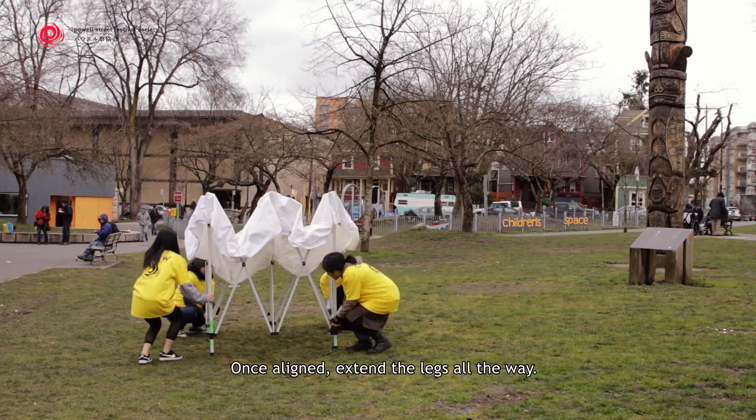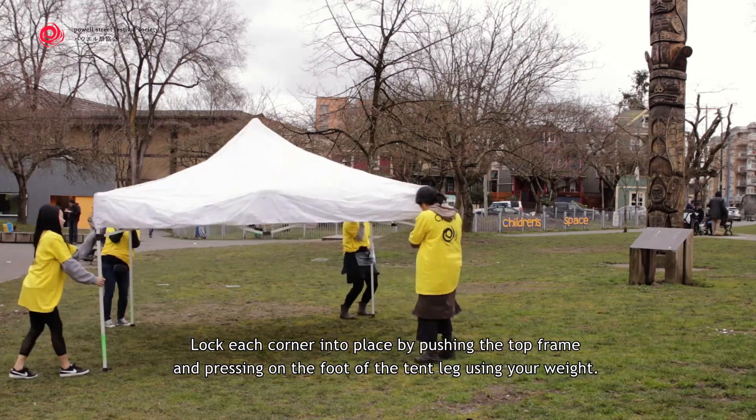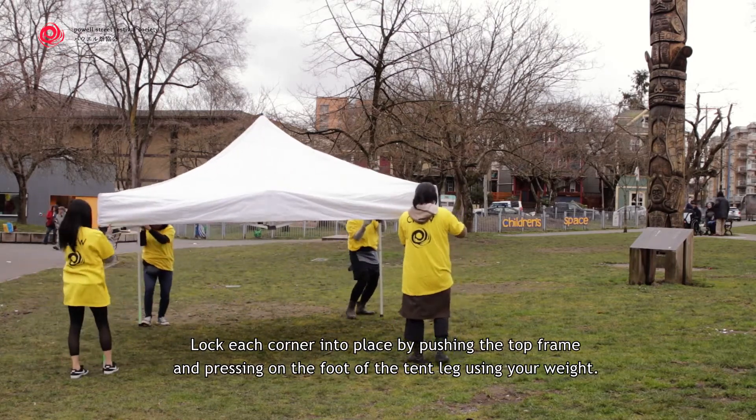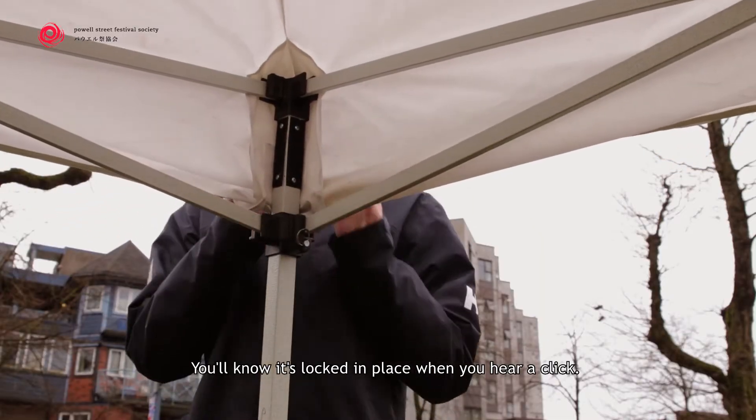Once aligned, extend the legs all the way. Lock each corner into place by pushing the top frame and pressing on the foot of the tent leg using your weight. You'll know it's locked in place when you hear a click.